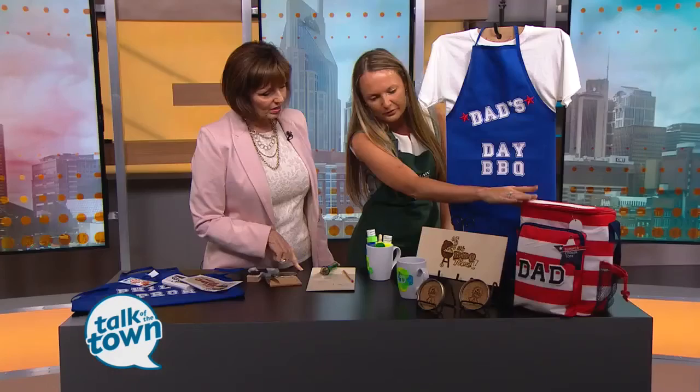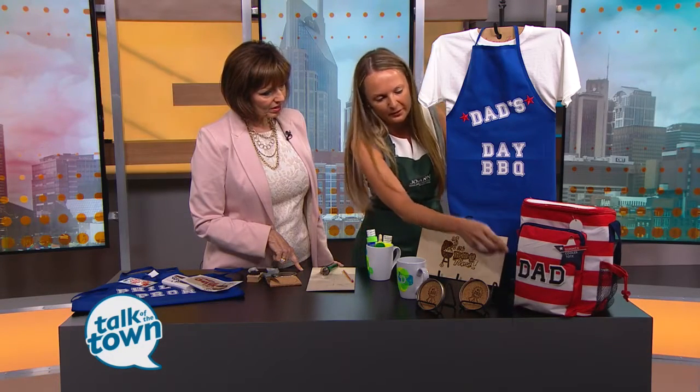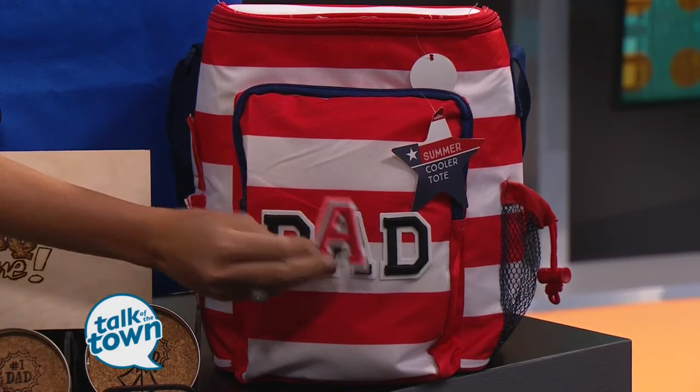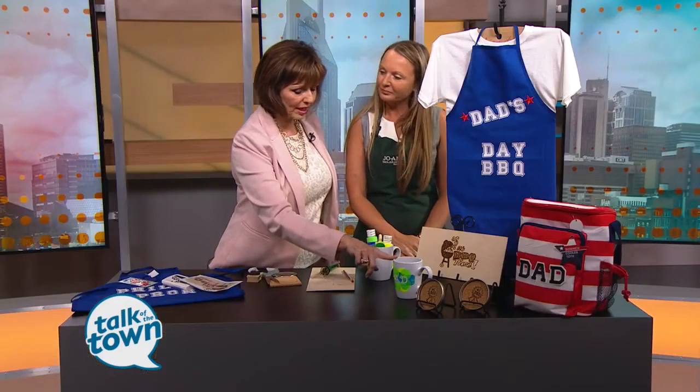One last item — we have these cooler bags on special at our store right now. All I did to personalize this bag was get some little letters, use some craft glue, and glue them on. You can do 'dad' or put his name on there. Just to clarify on the mug: you need to wait 24 days — not 24 hours — before you put it in the dishwasher. You can hand wash it in the meantime.